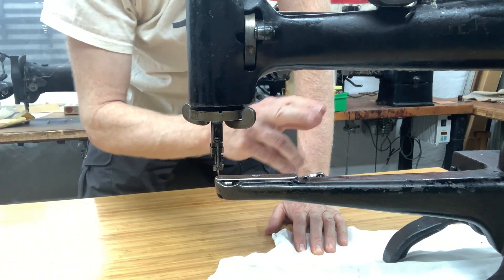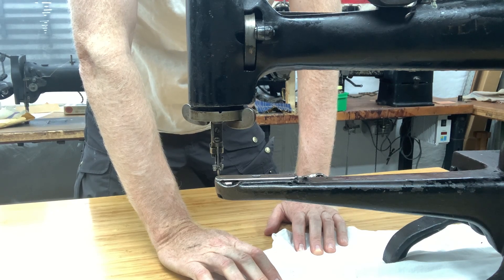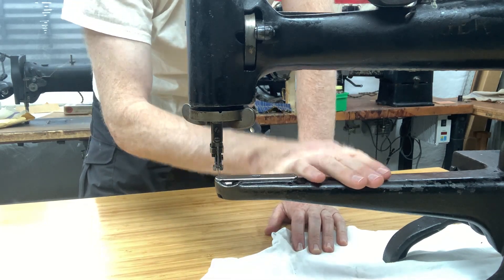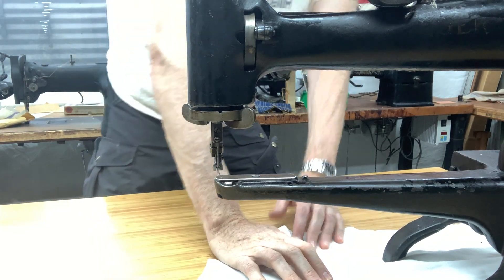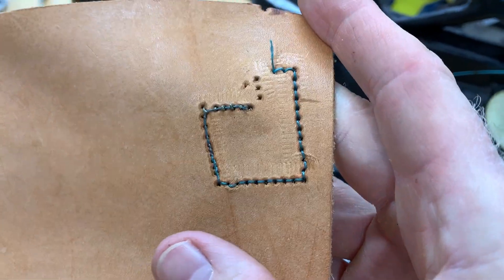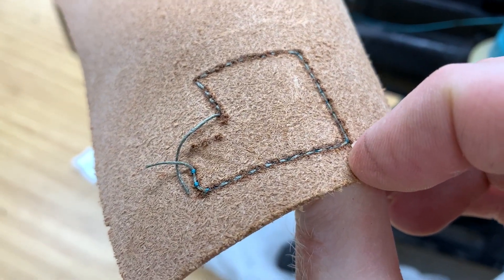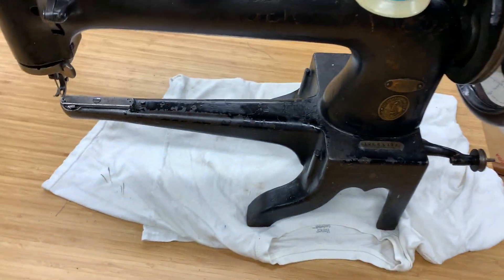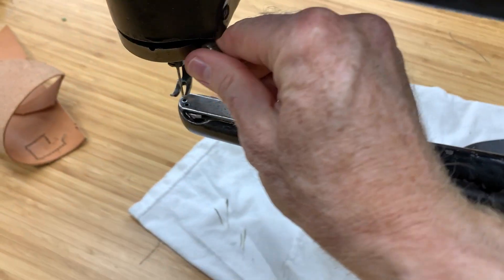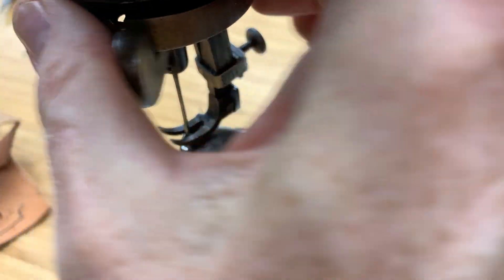It goes like a butter knife through butter — really smooth, considering the age of this machine, which is almost 130 years old. It's a pretty sweet machine. I'll do a close-up so you can see that up close. It does really good stitches. I've got two different size threads on there — one's underneath, a different type than the top — but you get an idea of just how easy it is, and how handy these are to just fix anything you want. Here you can see that thing where it actually just spins around and you can sew whatever you want.